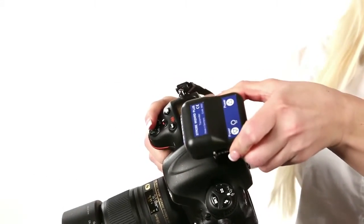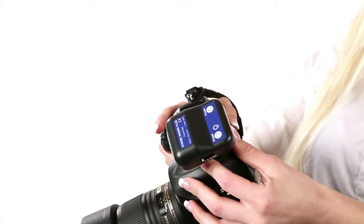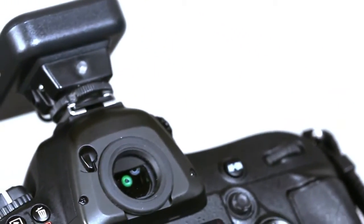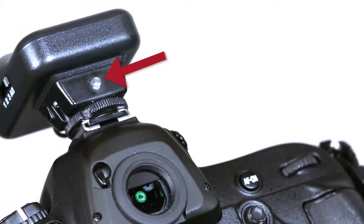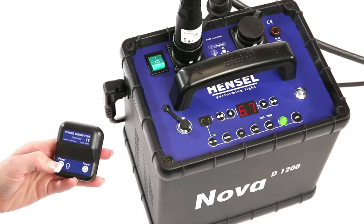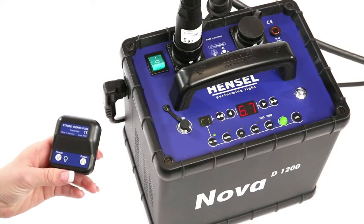The Nova D can be triggered with a sync cord or with an optional radio transmitter. The transparent test button on the transmitter triggers a flash on the units. With the radio transmitter, you can adjust the power as well as switch the modeling light to all possible modes.